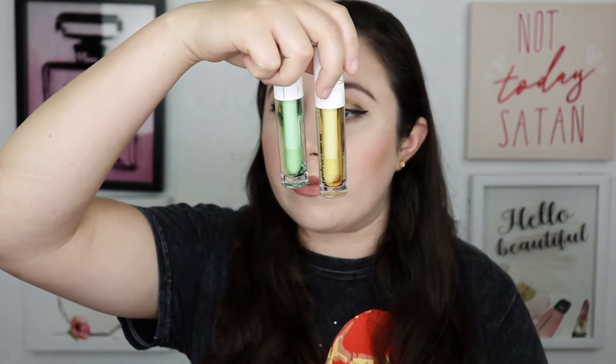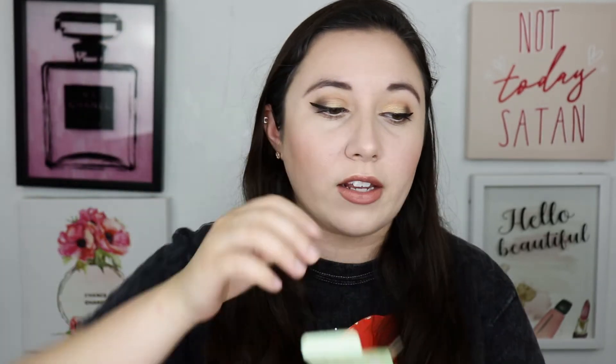Next up is something from CAB, which is a brand I've seen a couple of times in Boxycharm — I think I've gotten some palettes from them. This is the Lemon and Lime Lip Oil Duo, basically two lip glosses. This retails for $39, which seems a little expensive for lip oils. I did try this on today over my liquid lipstick — it didn't break up my lipstick and added a pretty nice shine. It does smell like lemons.